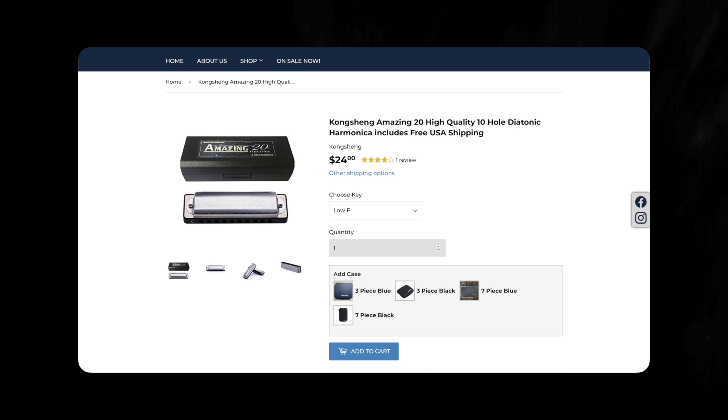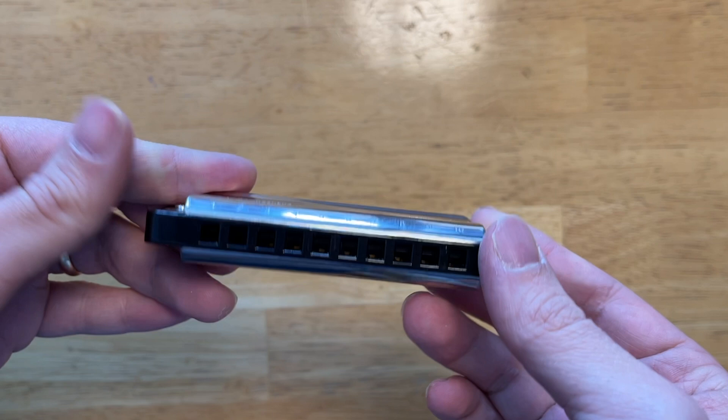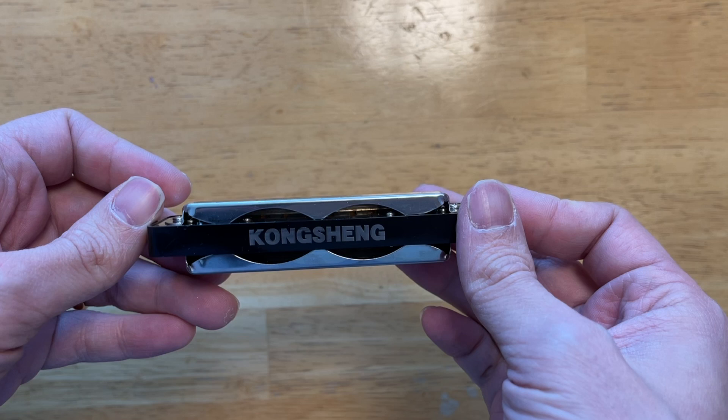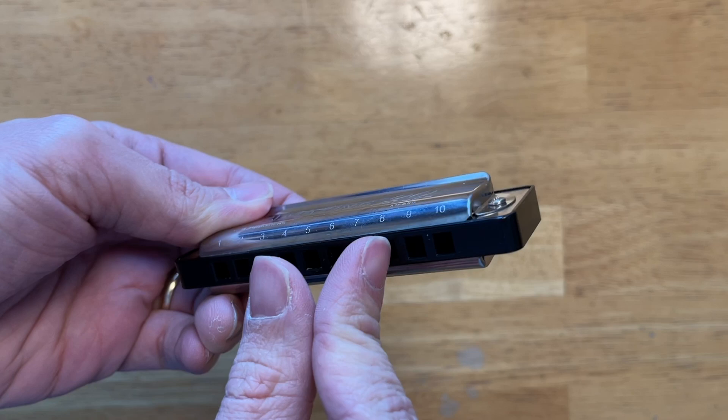The next harmonica is the Kongsheng Amazing 20, available for $25. If it's not on Amazon, you can go to a site like Rock and Ron's in North America. This is a knockoff of the Hohner Special 20, but there are some differences in the design that I really like. This harmonica has rounded corners, which is great — you're not going to cut your face on it, which puts it in a league above the other harmonicas I've covered for comfort. Quality-wise it feels a little bit cheap and light, but I would take the rounded corners over a subjective feeling of quality any day.